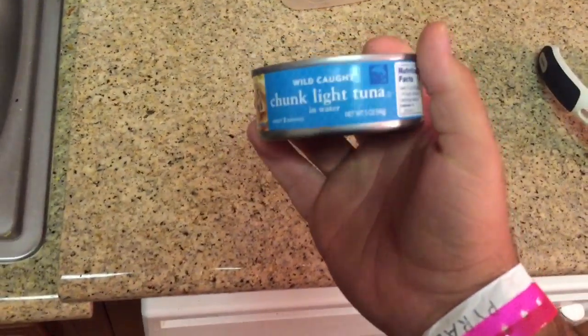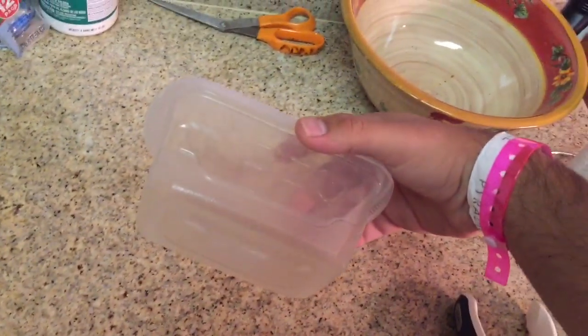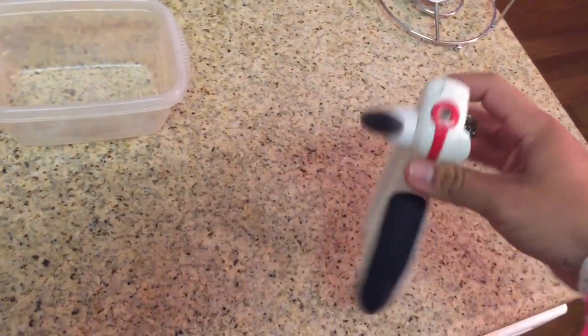First things first, you're gonna need some wild caught tuna — can't be cloned. You're gonna need a mixing bowl as well, and you're gonna need a can opener.